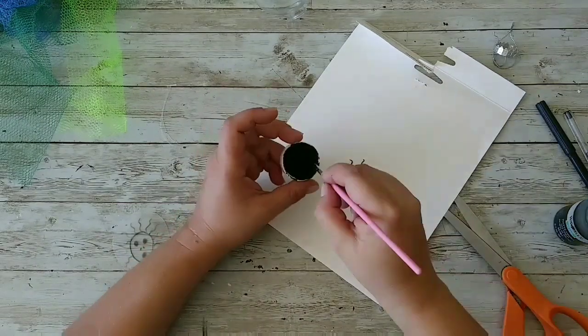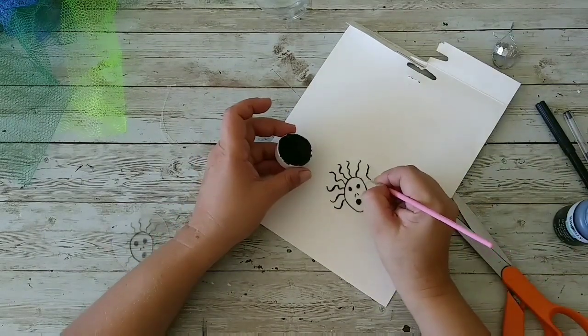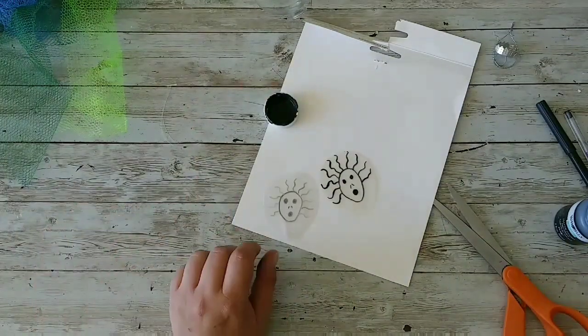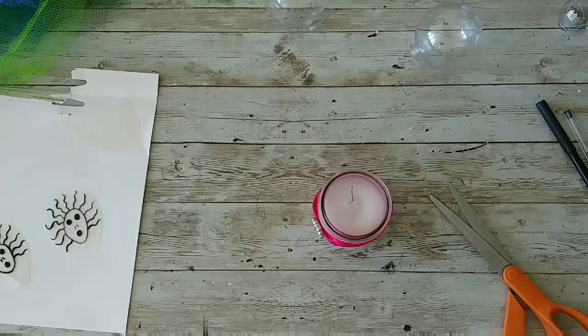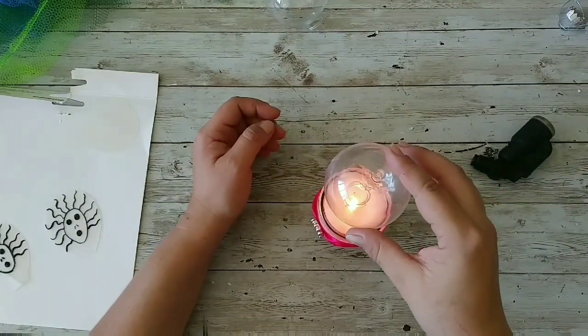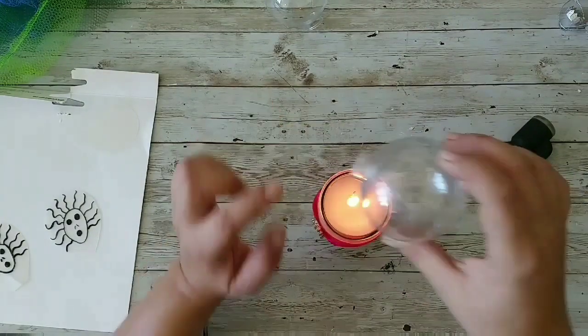I'm making the hair now, and I'm gonna continue making the hair until we finish. I'm gonna repeat that on my other piece of plastic. Now I'm taking a candle, turning it on, and I'm gonna try something that I saw — but it will probably be a fail, but we will try it.